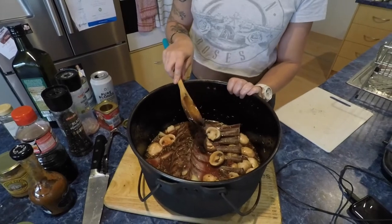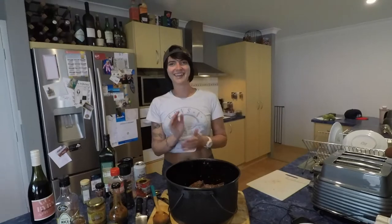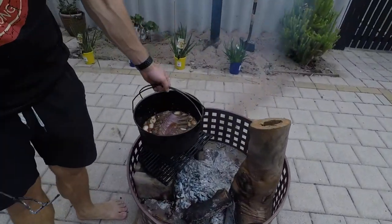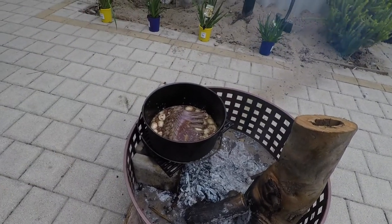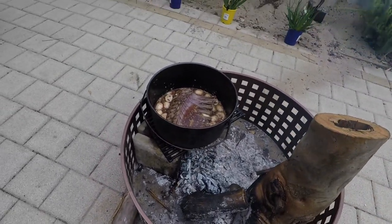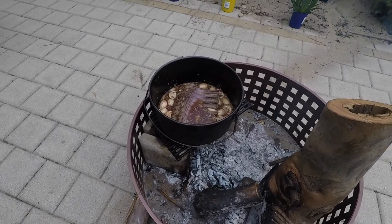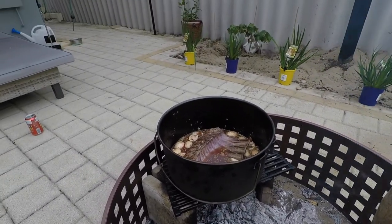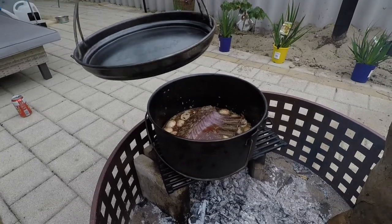I think that's it and it's ready to go on the heat. Popping it on top of the fire with the lid on — we're going to cook it for about an hour. We'll have some heat underneath and also some coals on top. We're going to slow cook it and it's going to be perfect.